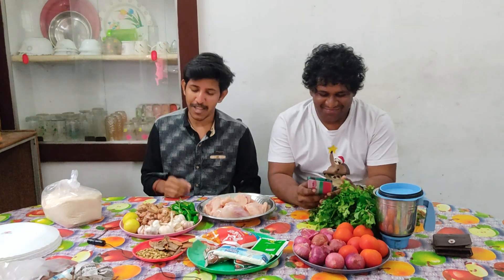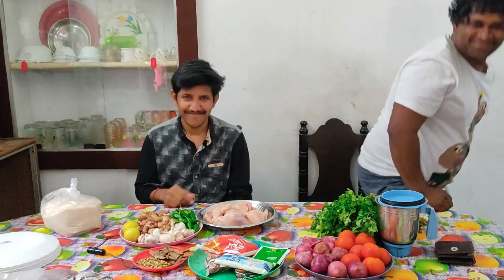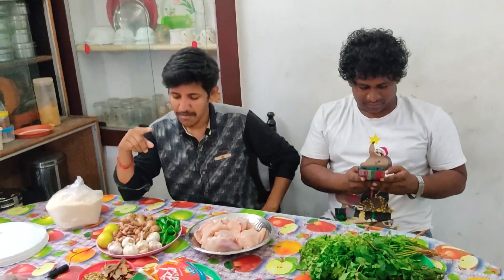You will see the same as the chicken. If you like this video, please like and subscribe to our channel. Let's see how the chicken biryani is made.